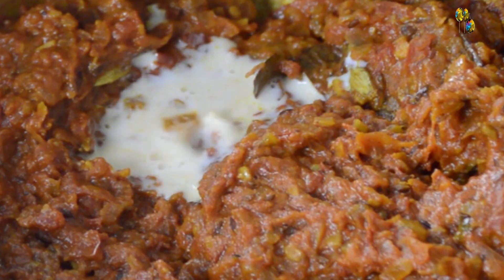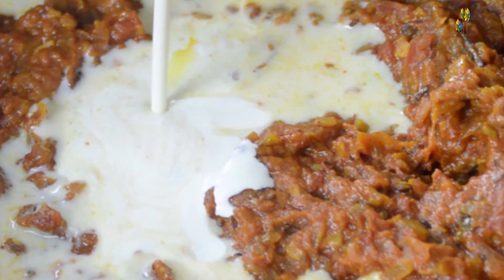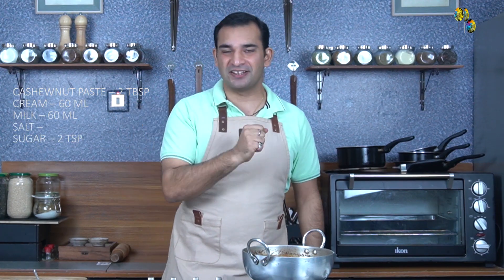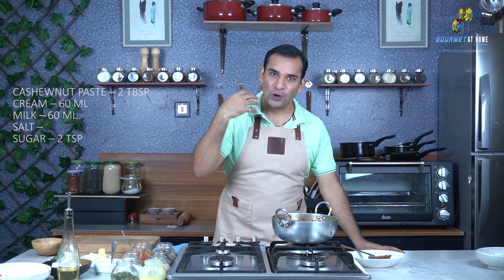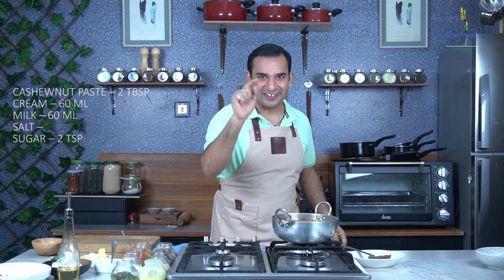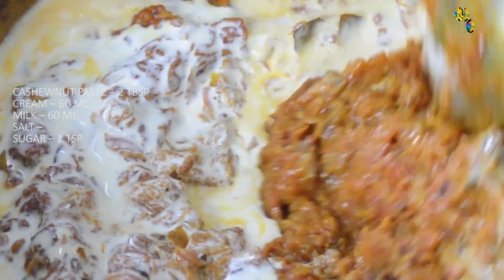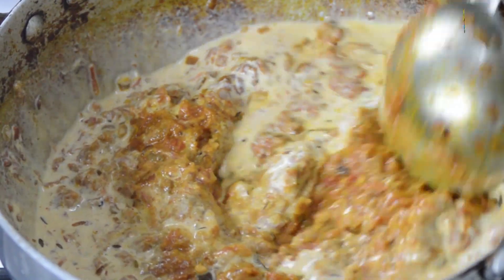After adding the cashew nut paste, I will be adding 50% cream and 50% milk. As you may have noticed, I have used less oil because I want to finish my paneer butter masala with some butter, so the gravy towards the end will not be very heavy. It's a very home-style recipe that you can enjoy for lunch or dinner. Now we will mix them together and continue cooking for another 15 to 20 minutes.